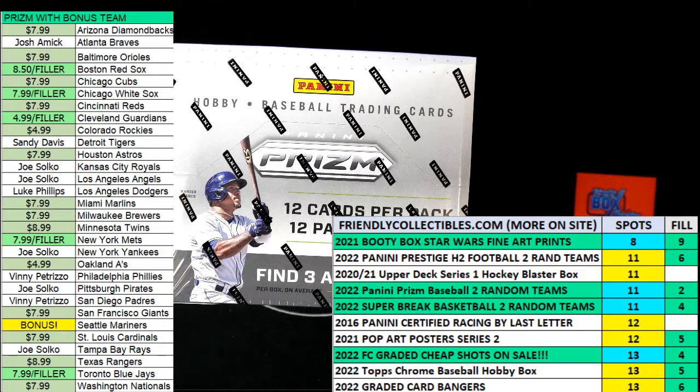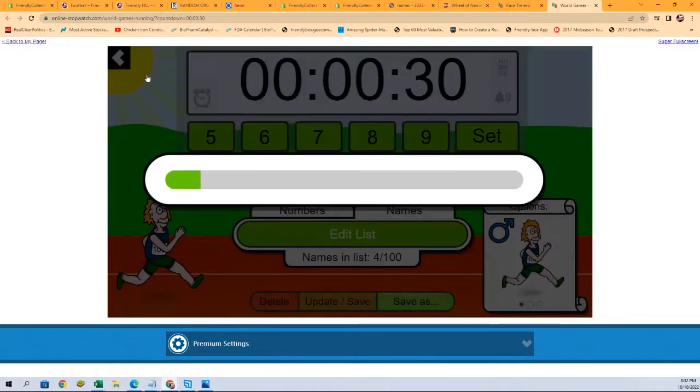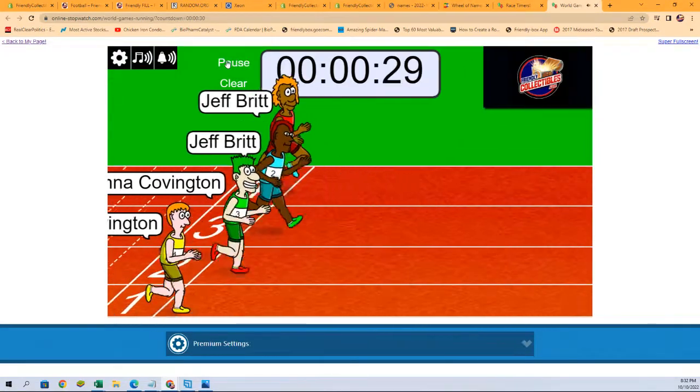It is race filler time — we've got four racers at the line, 30 seconds on the clock. This is a filler for two spots in a 2022 Panini Prism baseball hobby box break. We're going to switch over to our race, shuffle them up seven times, and then send them on their way: one, two, three, four, five, six, and seven. Let's go!